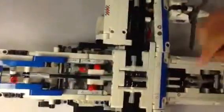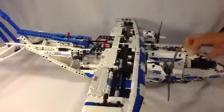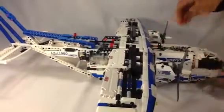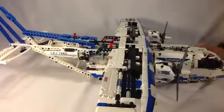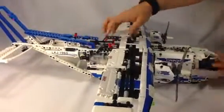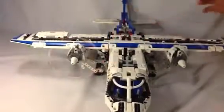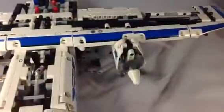To activate the propellers, you have to move the levers — if they're just in the middle, nothing happens. You have to move them to get the playability features going. I'll show you the propellers. Really cool — they are spinning really, really fast.